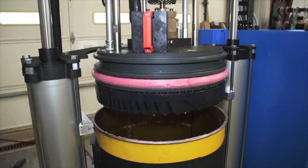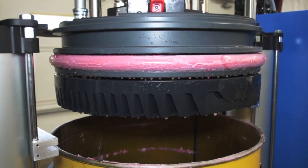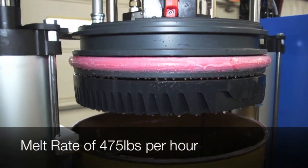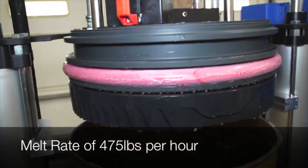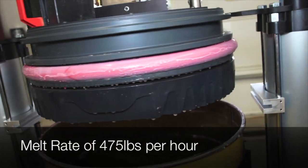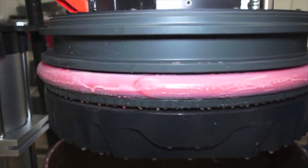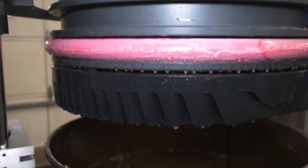The S-Drum unit has a uniquely designed two-piece platen which has some of the highest melt rates in the industry. Depending on the adhesive, melt rate can be approximately 475 pounds per hour with a typical 10,000 centipoise adhesive. EVAs and waxes can actually exceed well over 500 pounds per hour melt rate.